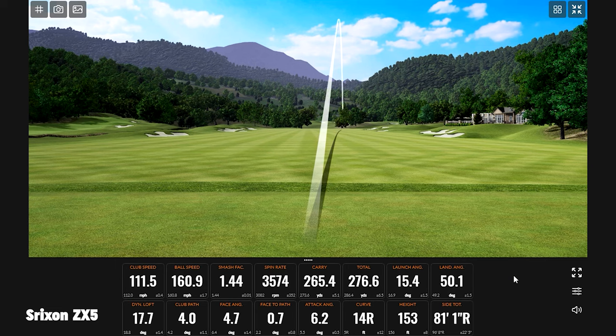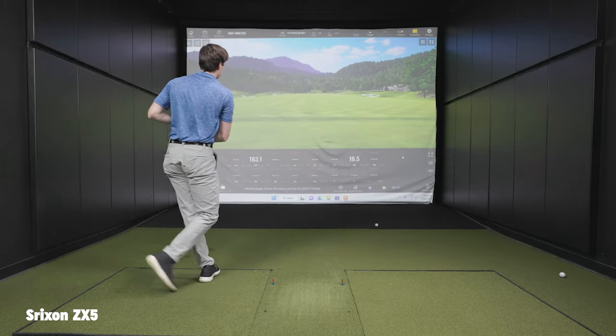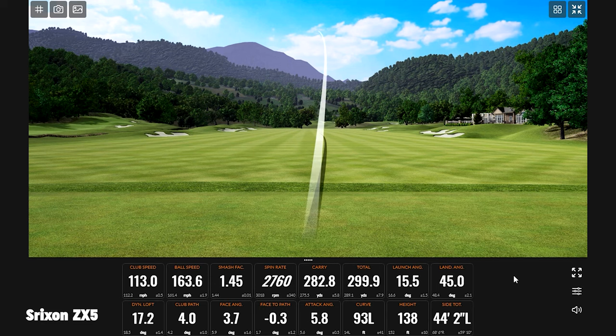I know you're a high spin player. You're seeing spin right around 3,000 RPM for the most part on average. That one climbed a little bit, but that last one had some extra speed to it.